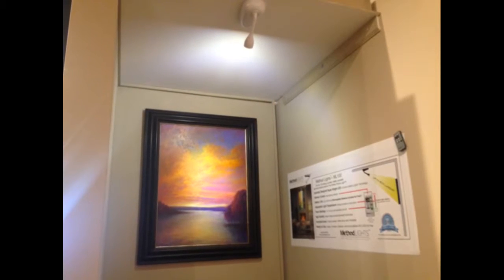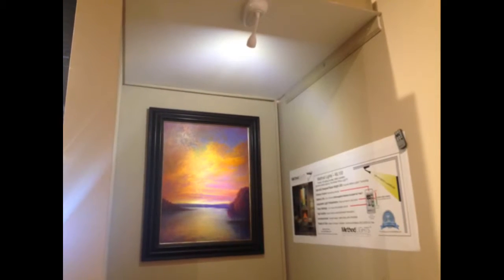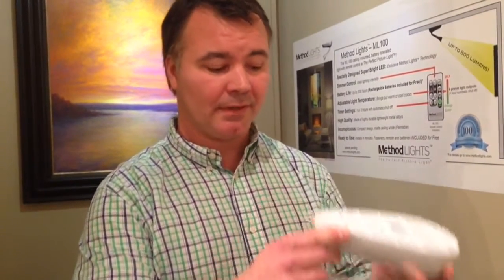Which led to the development of the ML100. It is battery-operated and ceiling-mounted. It comes with remote control, has on-off functionality, and has a built-in timer so you don't waste the batteries — either a one-hour or three-hour automatic shutoff. It also has a dimmer feature so you can select the perfect light intensity.